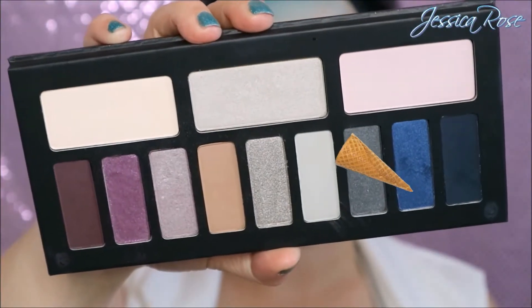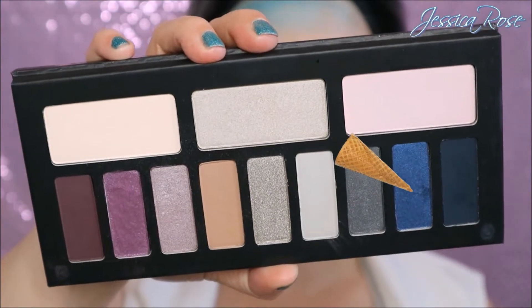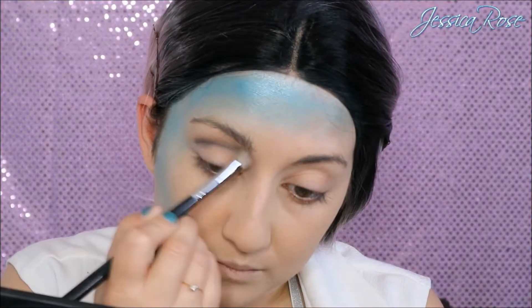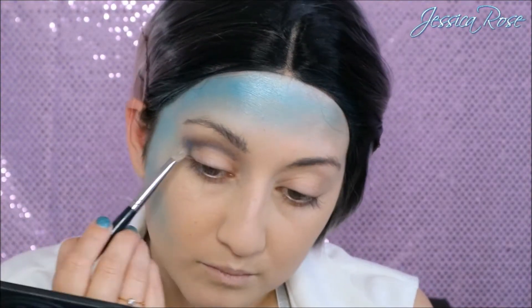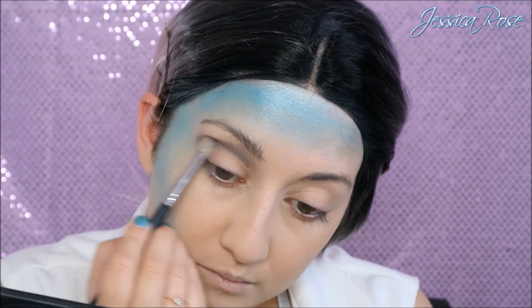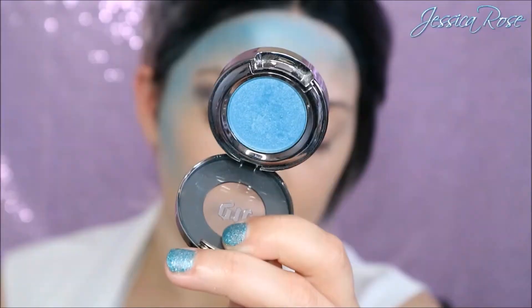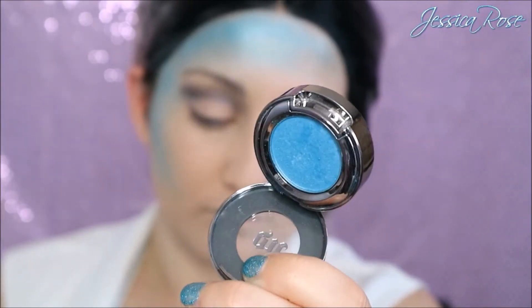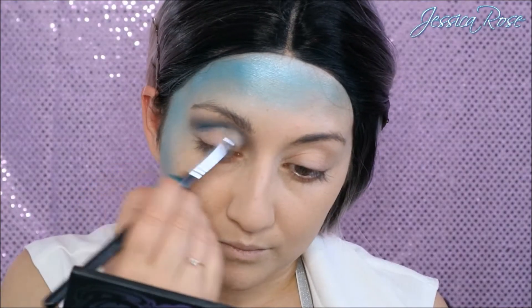Then I'm taking this shimmery blue colour from the Kat Von D palette and I'm going into my crease with this. Now this blue did disappoint me — it is a bit darker than I expected. For now I'm just going to blend this into my crease and going into the inner portion of my nose just to add a bit more depth. Then I'm going back over that same shadow with the Urban Decay shadow in Peace, just to add more pop of blue to that crease because the blue was too dark for me.